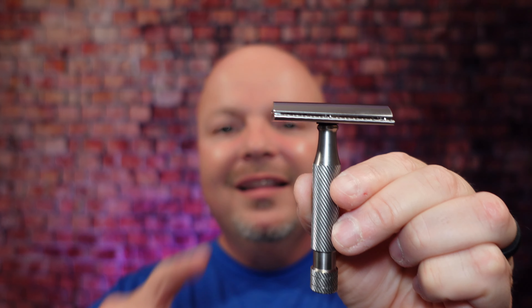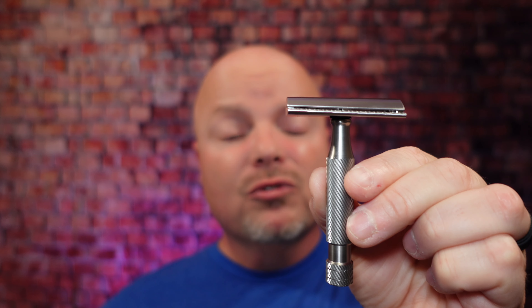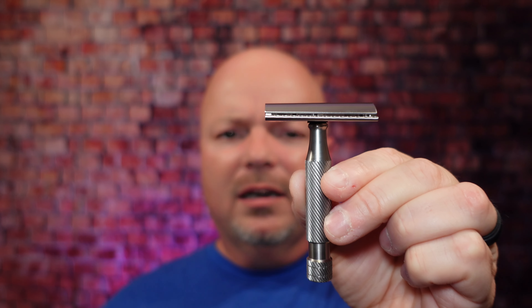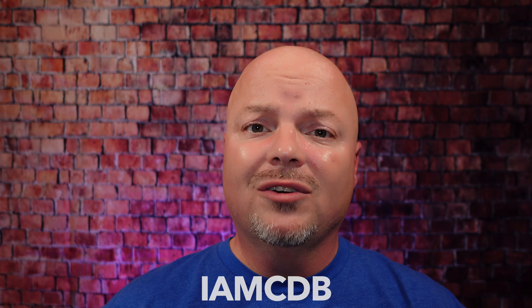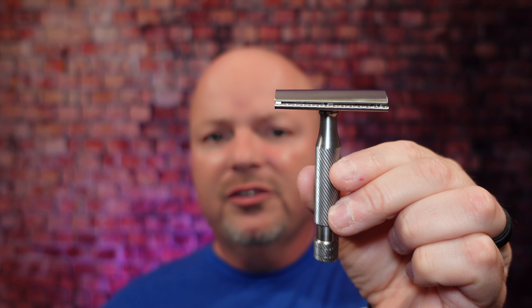That was our top five list, but I do have a couple of honorable mentions. The first one is the Above the Tie X1 — this is an Artist Club style slant razor, and I really enjoyed using it this year. This runs about $195 at Above the Tie. It is all stainless steel, made here in the United States. If you pick up something from Above the Tie, use discount code IMCDB and save 10%. I really enjoyed using this razor this year, although I didn't use it a lot. It was really fun and I think it deserves an honorable mention.